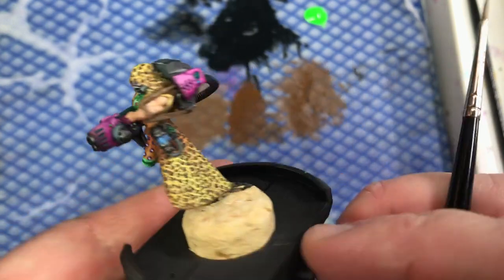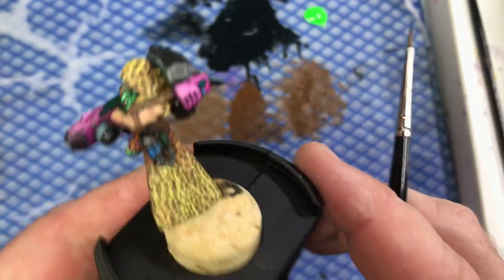So there you go - a quick tip on how to paint leopard print. I'll speak to you soon. Cheers, bye.